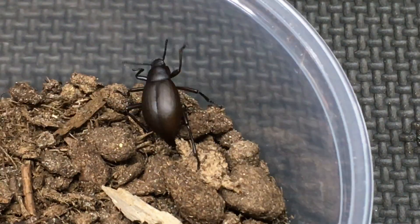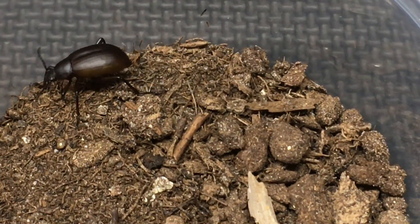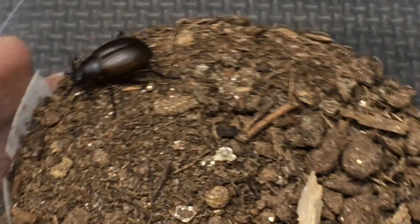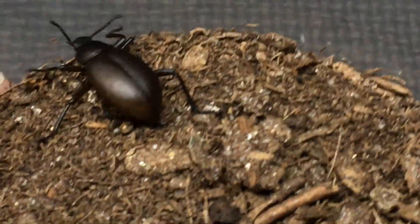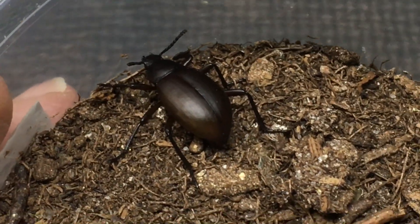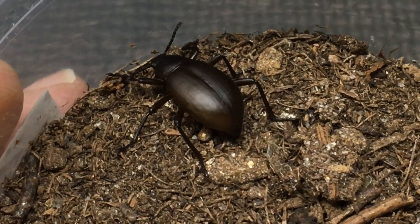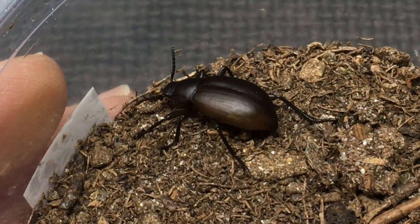I hope to find the other larvae and see if they're the same species, and I also hope to see blue death fainting beetle adults in there soon. Having done that before, I've produced adult blue death fainting beetles, but it's been a while since I've worked on it, so I'm glad to be trying it again.